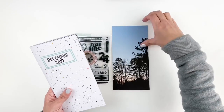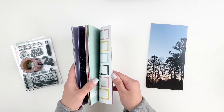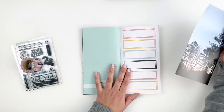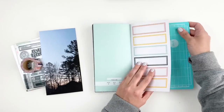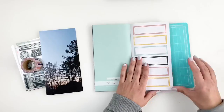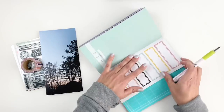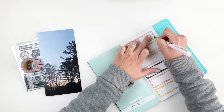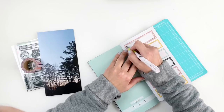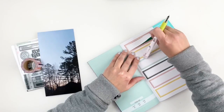Hi everyone, this is Heba from My Little Journal and today I'm going to be working in my December traveler's notebook. I'm going to be documenting this 4x8 photo of my morning view. Every morning my routine starts and I wanted to take a photo of something that reminds me of my daily routine. So what I decided to do was trim out these little labels, part of the pattern on the traveler's notebook, and back it up with my 4x8 photo.